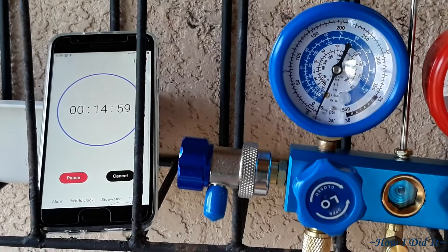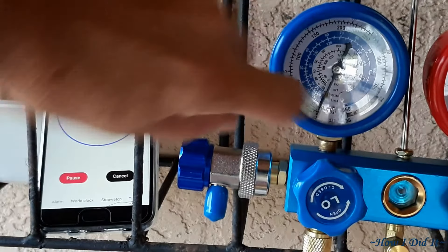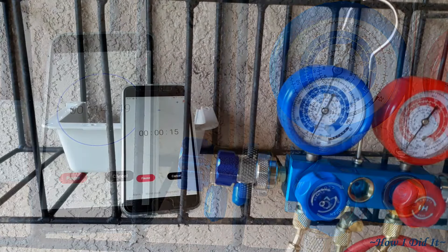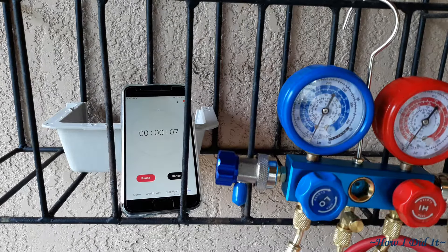Watch your gauge for another 15 minutes. You don't want that needle to move off of negative 30 millimeters of mercury. As long as that holds, you know that you do not have any leaks.